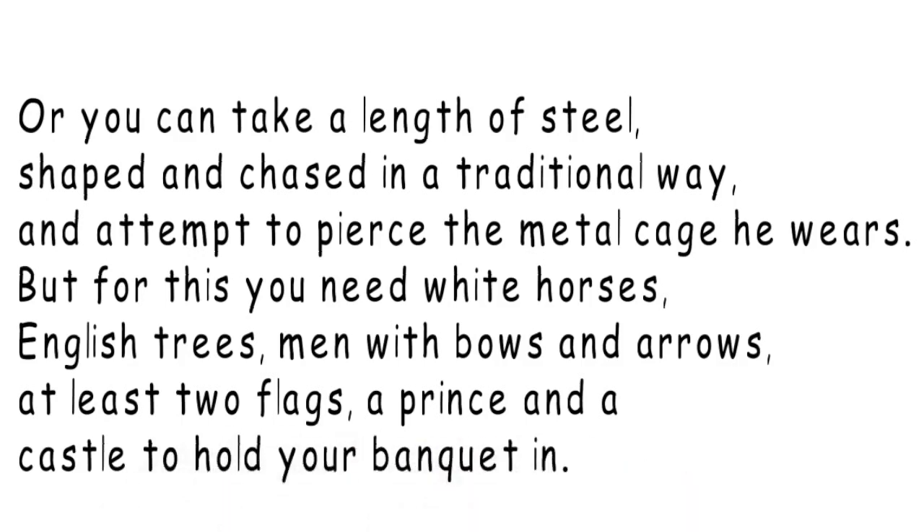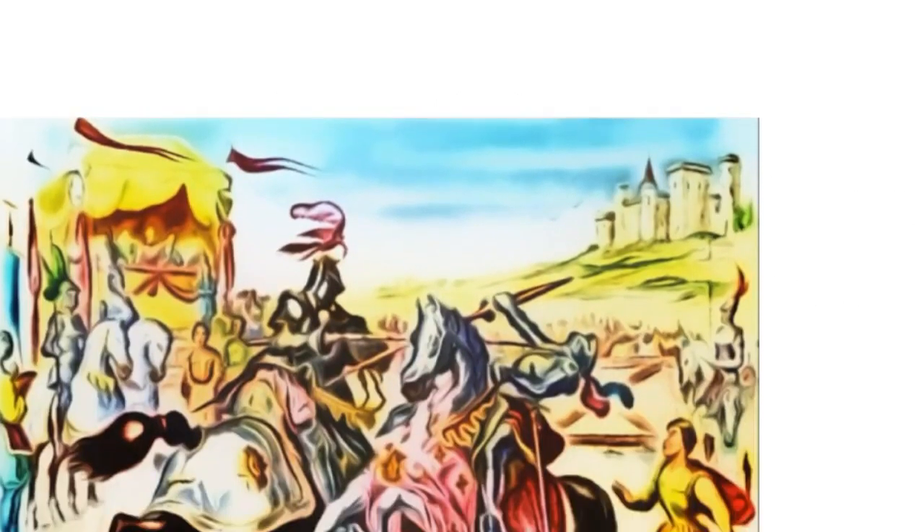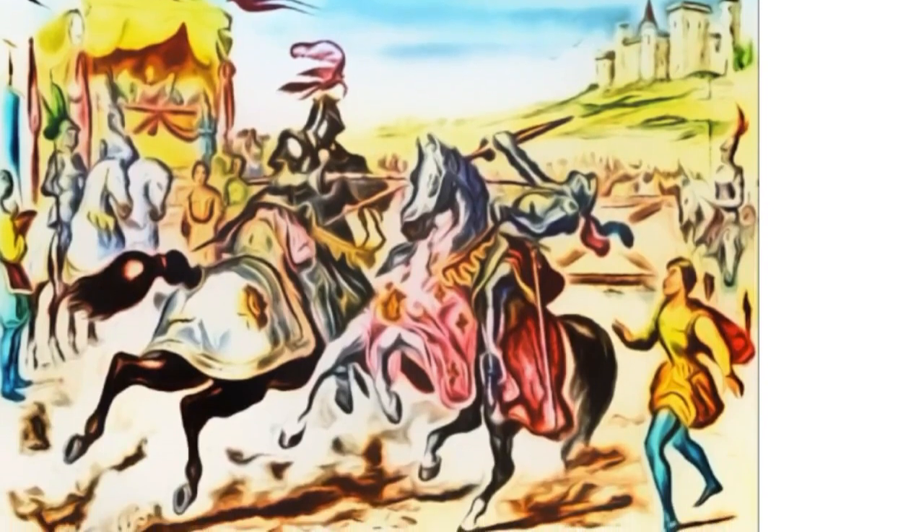Once again, the cultural context is very important. As a hint, you'd need to know something about the European Middle Ages. So the second stanza describes the jousting tournaments of the Middle Ages.